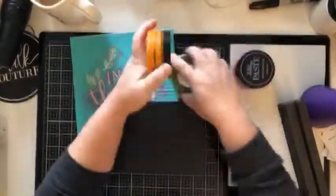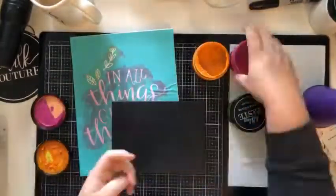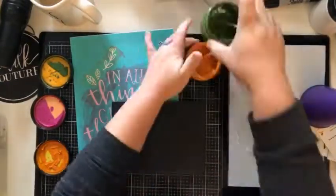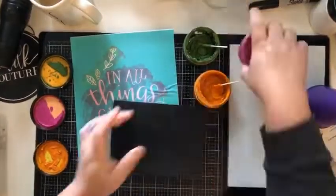Hey guys! Thanks for watching. So today I'm going to be playing with our board and base that just came back in stock and the In All Things Give Thanks transfer.